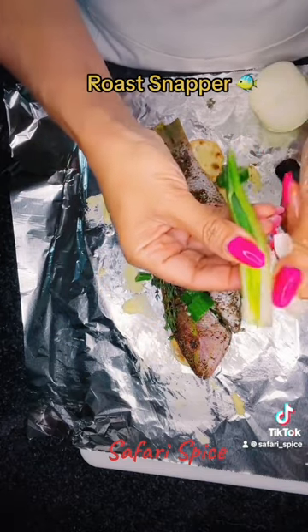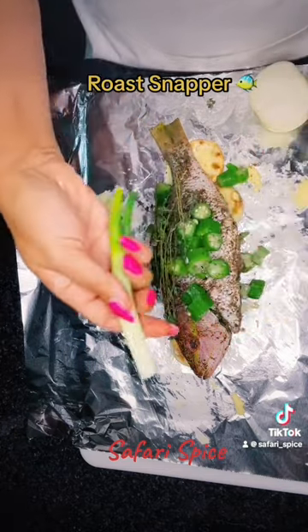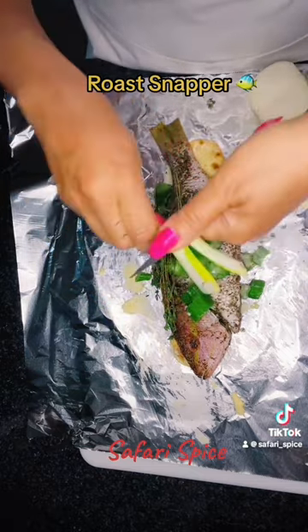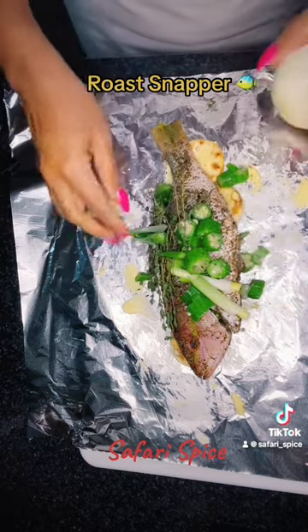I just sliced my scallion. You want to peel off the dry part — if it's dry or dirty, wash it, peel it, and just slice it. I'm not the best cutter, but you can cut it however you like.